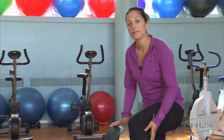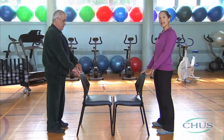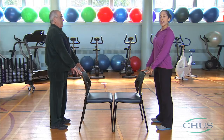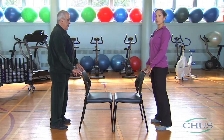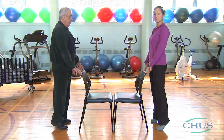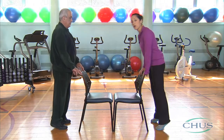Calf raises strengthen the calves. Stand up behind the chair with your feet at hip's width. Put your fingers on the chair to improve your balance. Breathe in before you begin, and breathe out on the way up. Don't push yourself up with your arms — the chair should only be used to help with balance. Be careful not to shift your weight forward; your torso should remain stable.